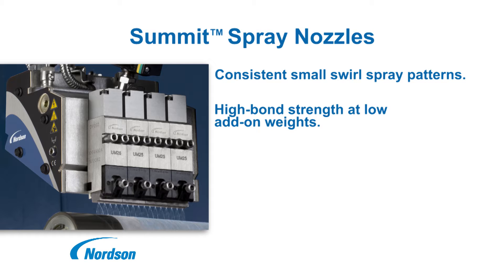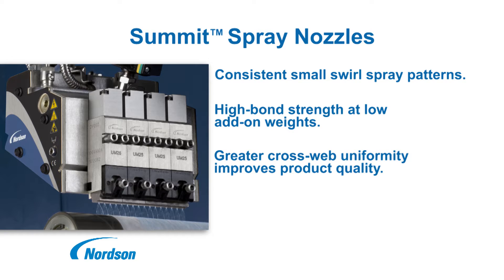Lower add-on rates both reduce adhesive consumption and improve product comfort and appearance. The uniform cross-web deposition and tight edge control minimize overspray, further reducing adhesive waste and maintenance requirements.